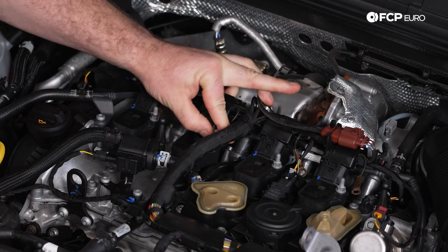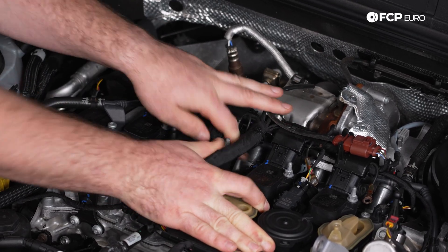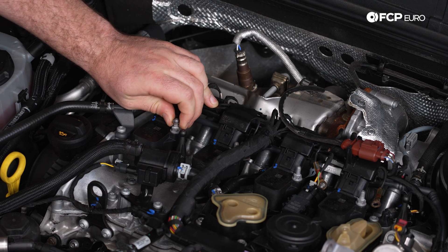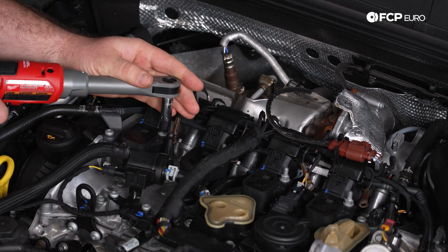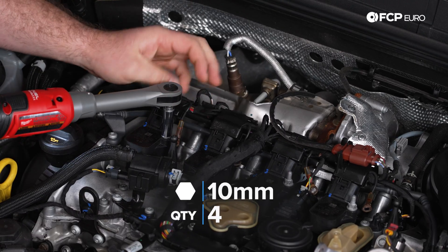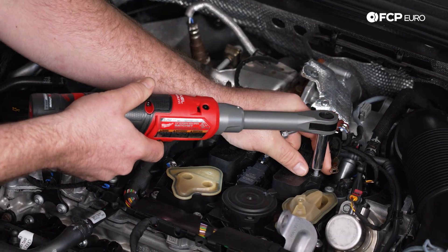For this middle one, it's good to use your right hand to move the wiring harness off to the right a little bit. Then I'll take my 10 millimeter socket and remove the remainder of the coil pack hold-down bolt.